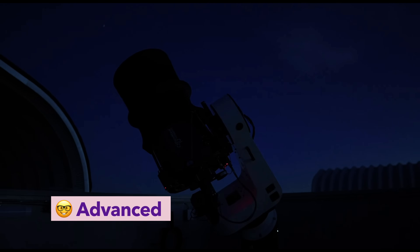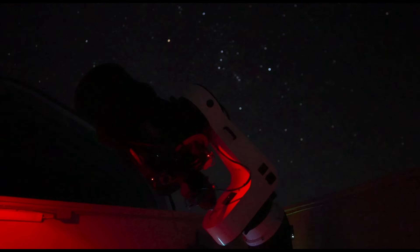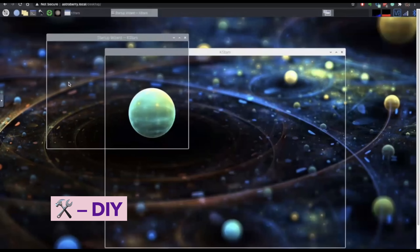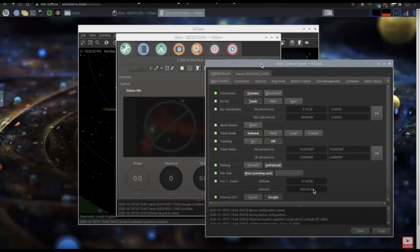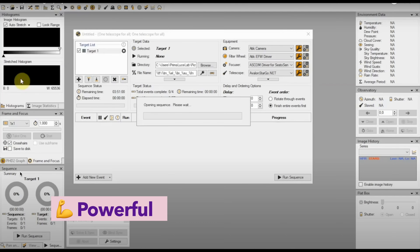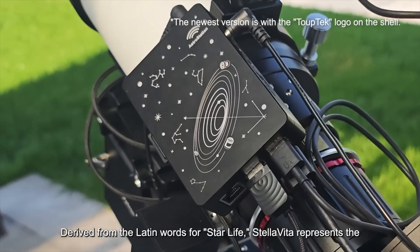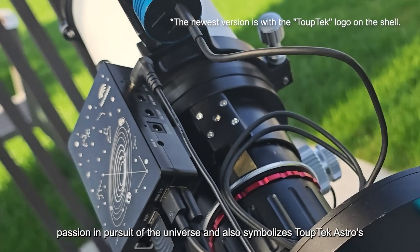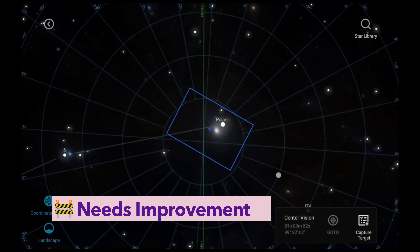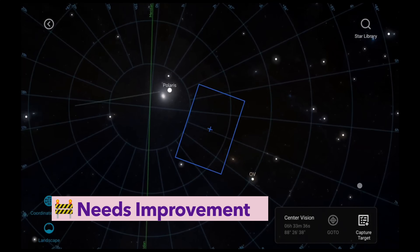Voyager is even more hardcore – it's built for running remote observatories where everything has to be 100% reliable and recoverable, even if you're asleep or thousands of kilometers away. StellarMate and Astroberry offer decent automation through KStars and EKOS, though the experience can vary depending on your setup. Eagle lets you run any Windows automation suite, so it's as powerful as what you install. StellarVita, while focusing heavily on compatibility, already offers decent automation features, but it's not quite at the level of ASI Air just yet.